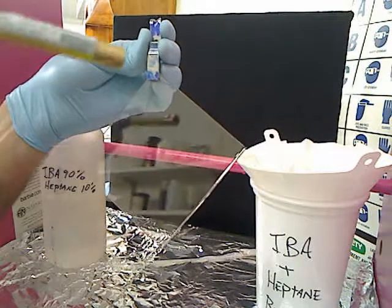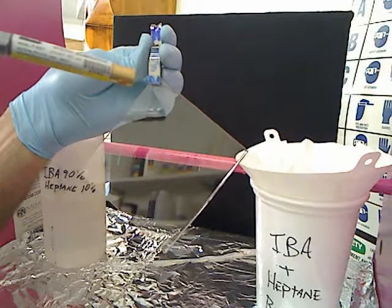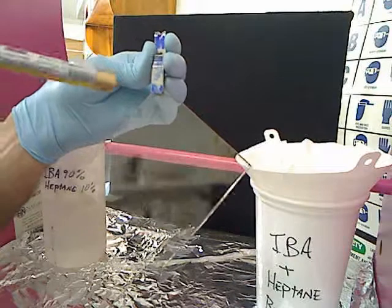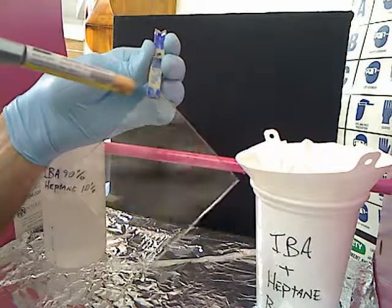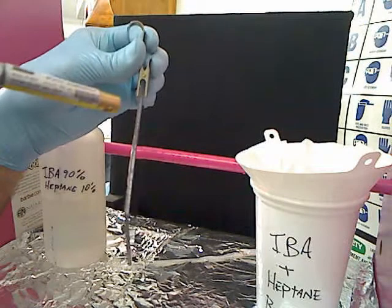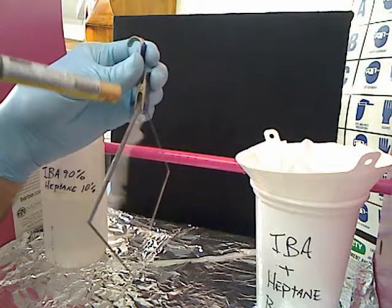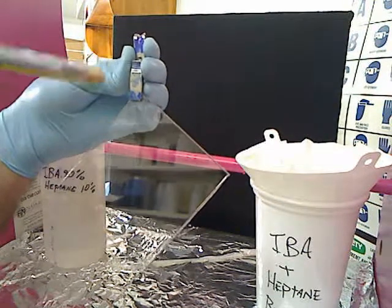What you're going to want to do is start by the clip, or whatever else you're using to hold it. Don't use your fingers to hold this — you want to hold it with something. Start with the clip and blow it off real good. What this will do is remove any of the trapped alcohol that may be on the other backside of that clip. We're going to go one surface at a time.